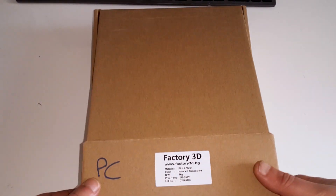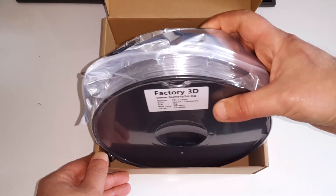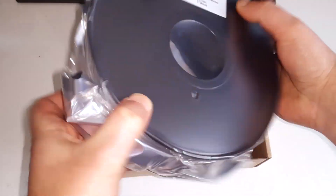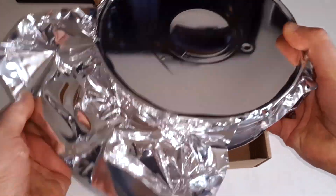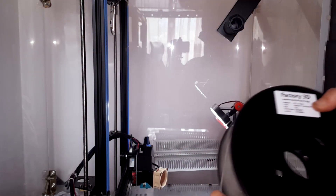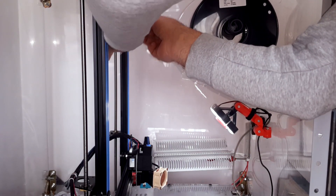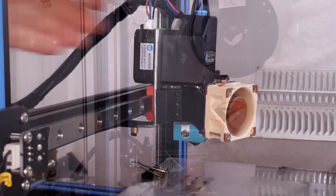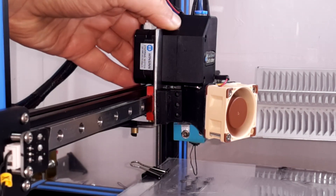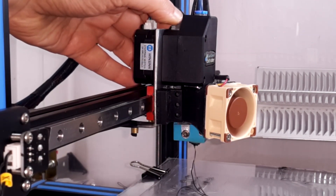I bought a spool of polycarbonate from a local supplier that claims it's pure polycarbonate. It came very well packaged in vacuum-sealed packaging. I heated the nozzle at 260 degrees in order to clear the old ABS filament in the nozzle by manually extruding with the new PC filament.